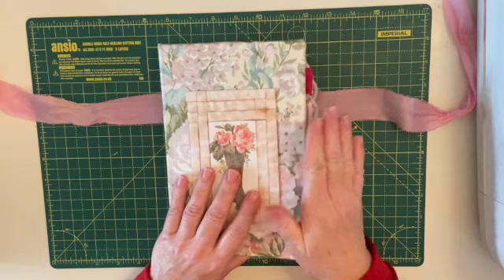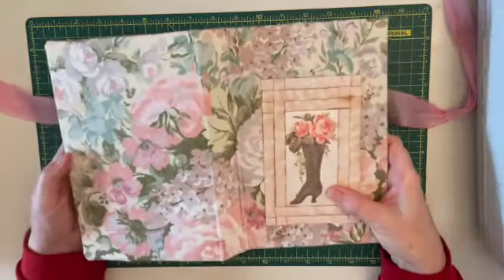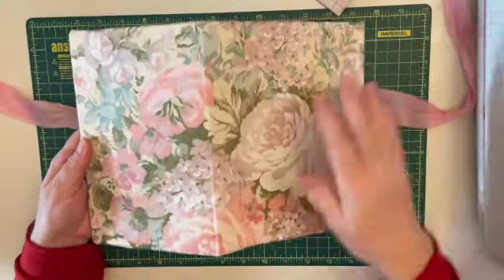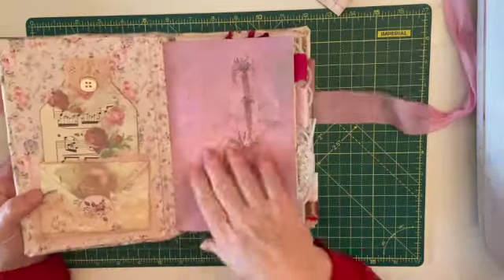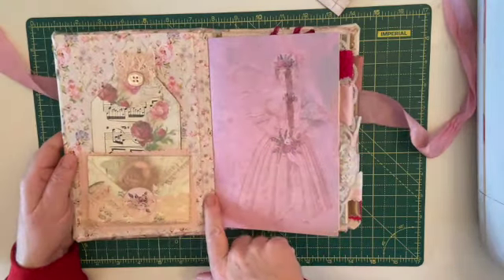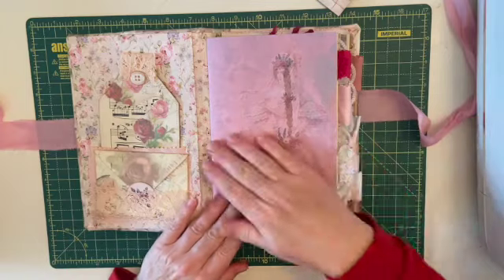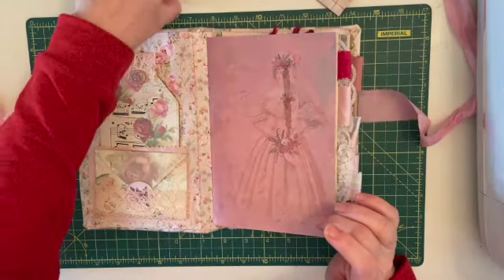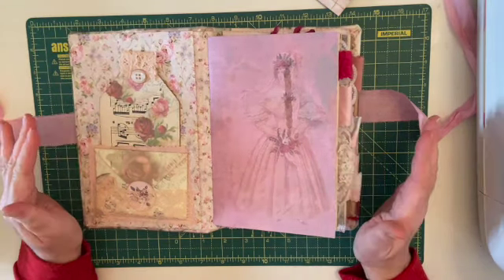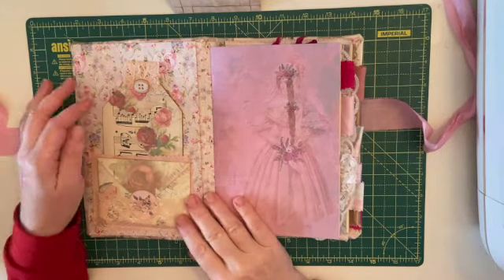The cover is made from cardboard and covered with lovely upholstery fabric. It's covered with the fabric then I stitched all the way round, sewed the signatures in, and covered the inside with paper. As I said, I'm using up a lot of my stash this year — in this journal there's a lot of things I've had for a long, long time. I can't tell you where everything is from I'm afraid, but I will point out the kit pages.